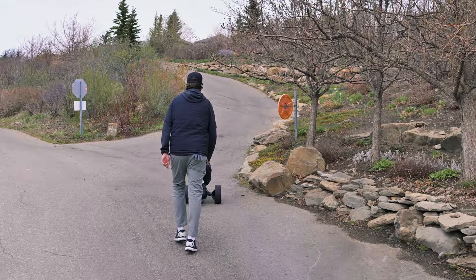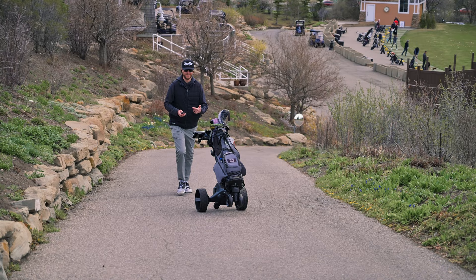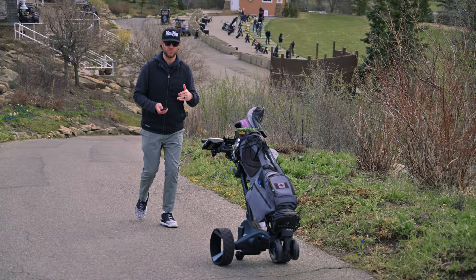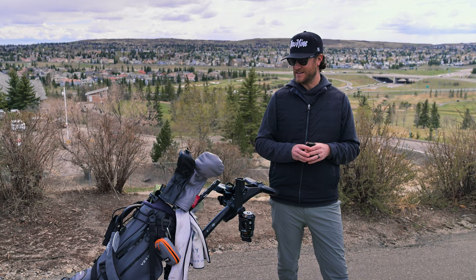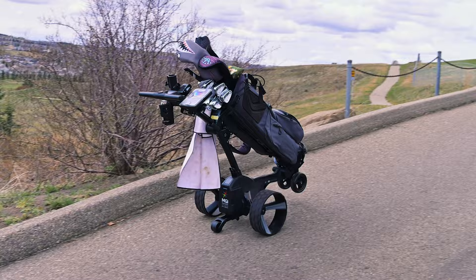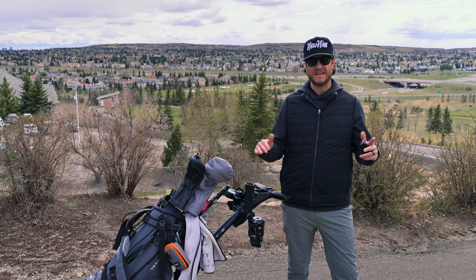Where we are now is on the way to the first tee box — a great test because we have a huge hill to go up using only the remote control. Because this is such a steep hill, the front wheel comes off the ground the whole time going up. Thankfully, it has that fourth wheel in the back which is keeping it stable. Making it to the top of the hill with the Zip Navigator was super easy and really easy to control, even though that front wheel was off the ground the entire time. That fourth wheel made it very controllable.